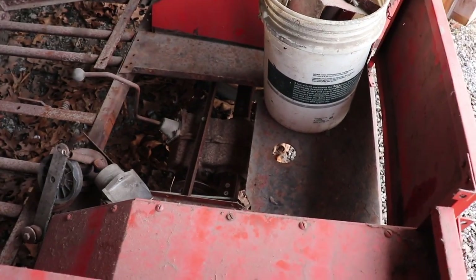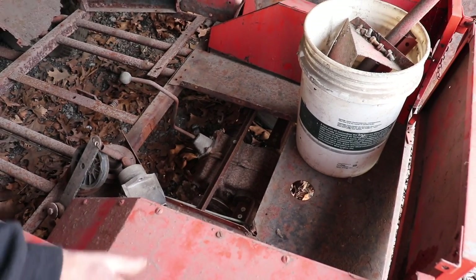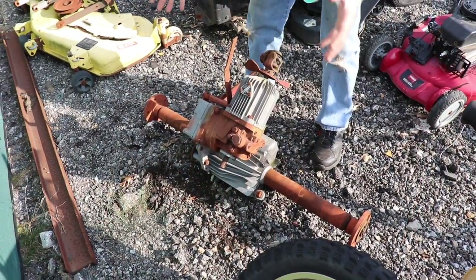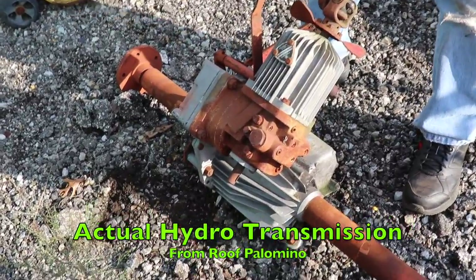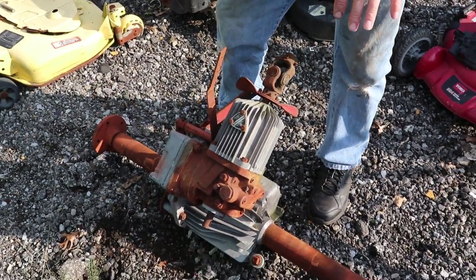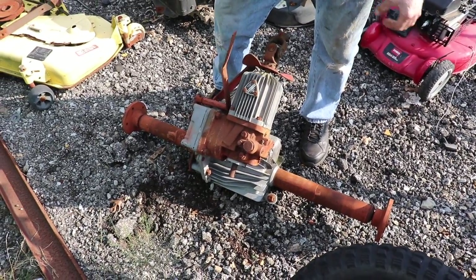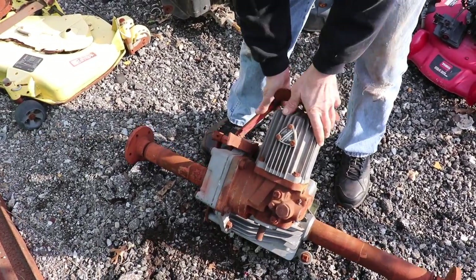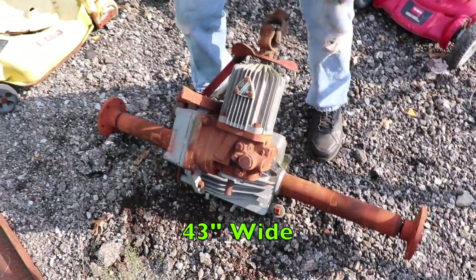I took out the existing transmission, which was a big hydraulic hydrostatic transmission. This is the hydrostatic transmission that was in that Roof Palomino — this is where the drive shaft hooked right on here. But there was something wrong with this trans because it had no power. It wouldn't even pull up a hill. This axle from here to here is 43 inches wide, so that's something I gotta keep in mind — gotta have something wide enough to fit in the Jeep.